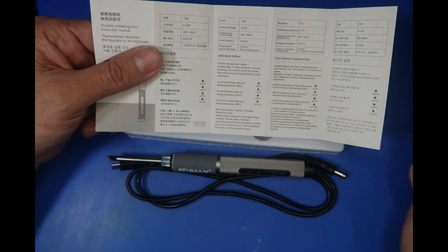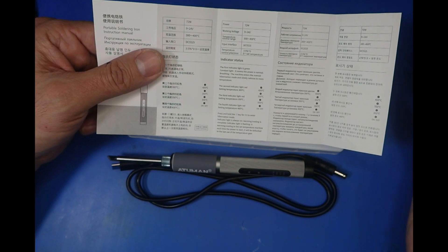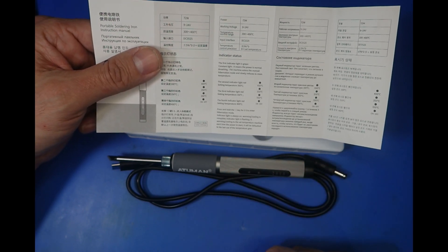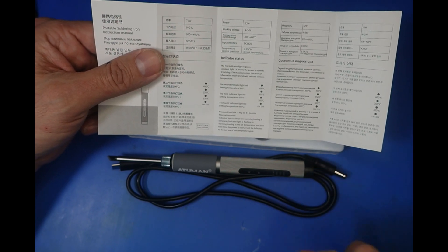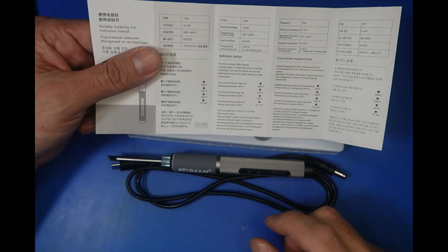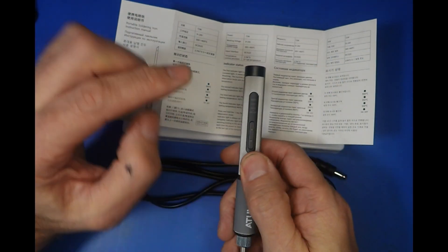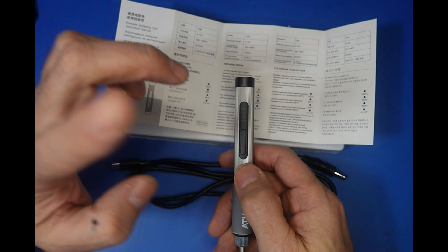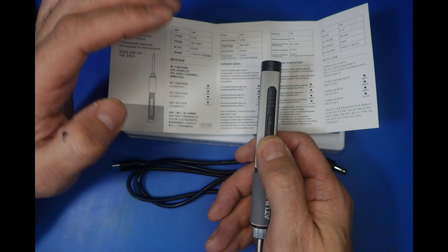It's a very short set of instructions. The first indicator light is green - constant light means power is normal. The machine enters manual hibernation mode and slowly reduces to room temperature when you press and hold the down key for three seconds. The indicator light always on means warming or cooling is complete; flashing means it's warming or cooling to the set temperature. When powered on it defaults to the last temperature selected. You always have to remember to press and hold that down button for three seconds to enter sleep, otherwise it's going to get hot.